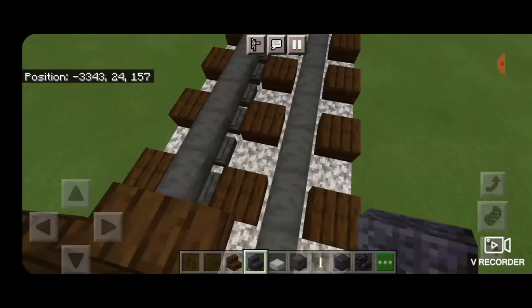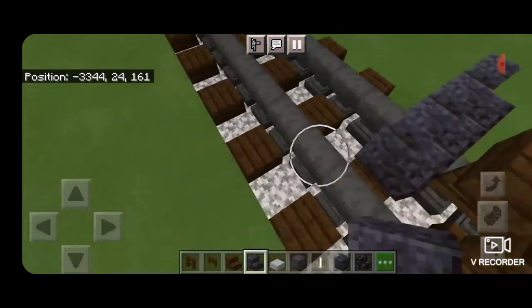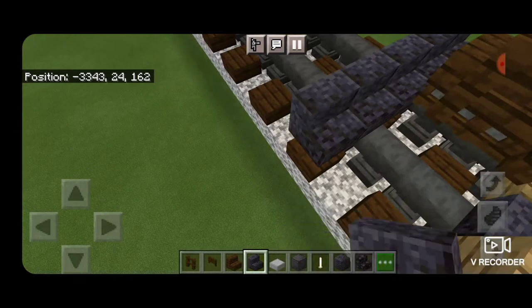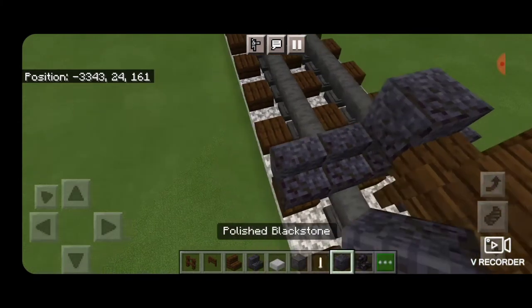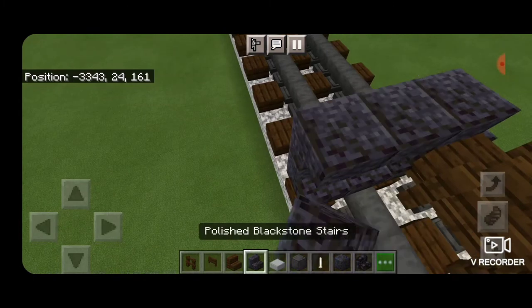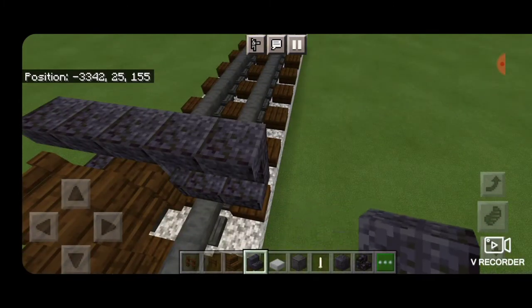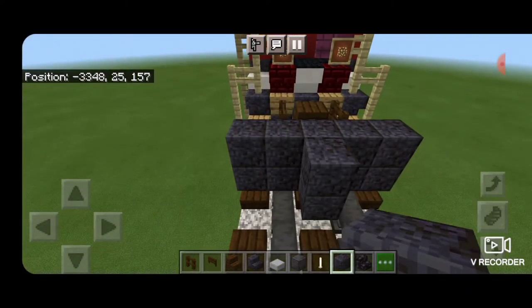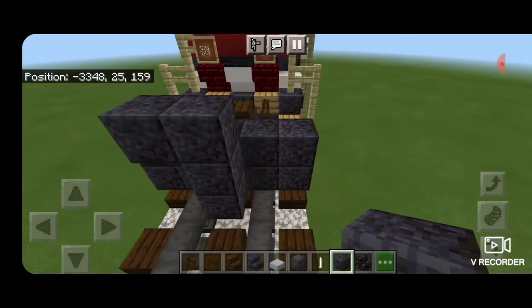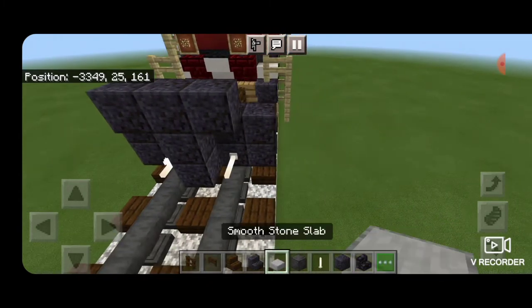Then we're going to spin around and put a row of five polished blackstone stairs across the rails. Then above that a polished blackstone block in the middle and then two upside-down stairs on either side of that. This end will be the rear of the locomotive — the bottom is very specific on this one. Then we come up behind here and make this T-shaped pattern that comes one above that, and we put an end rod on the bottom above each rail.